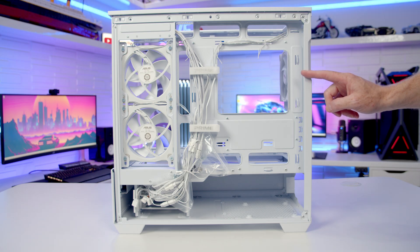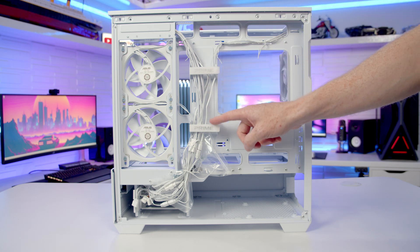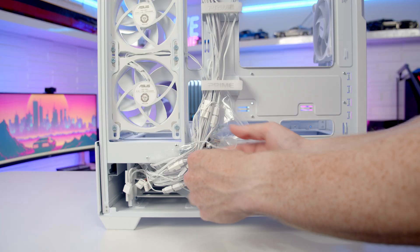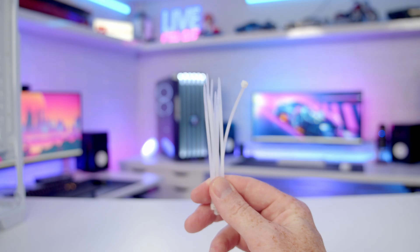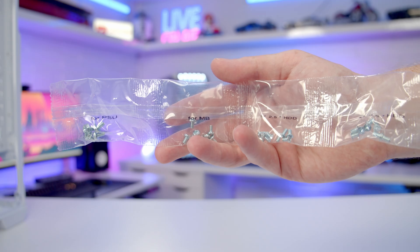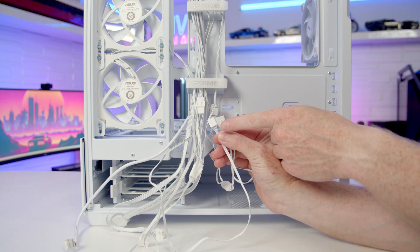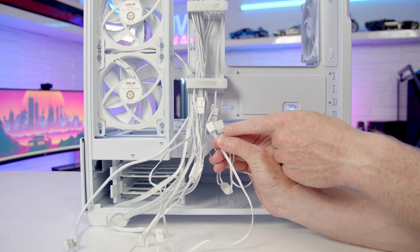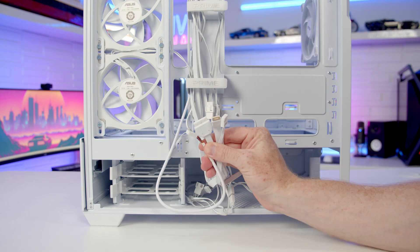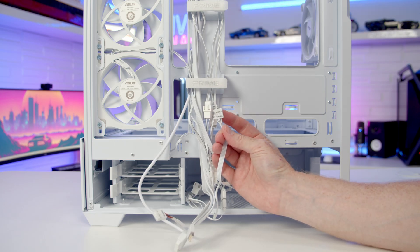Cable routing at the rear looks good — there's plenty of space, a central raceway with two velcro cable straps, and plenty of other cable tie-down points all around the motherboard. In the accessory bag we've got plenty of cable ties, a standoff insertion and removal tool, and all case screws are individually packaged and labelled with their function. All three pre-installed case fans are connected together, so there's just one PWM and one ARGB cable to plug into the motherboard. All cables are colour-matched to the case, and we've got a single cable for our front panel connectors.